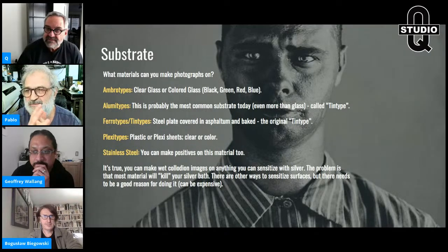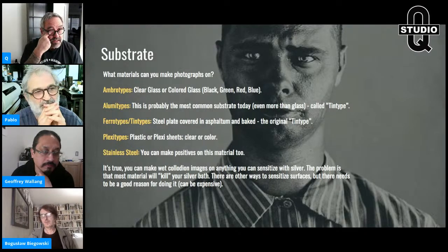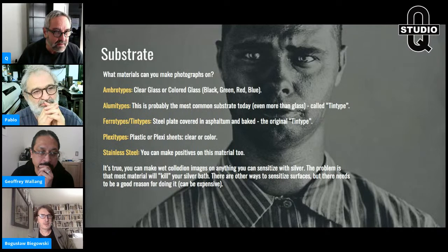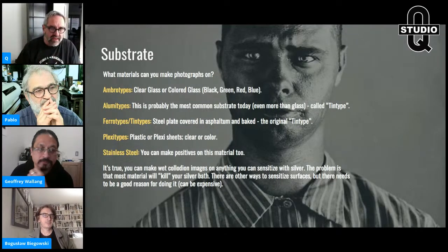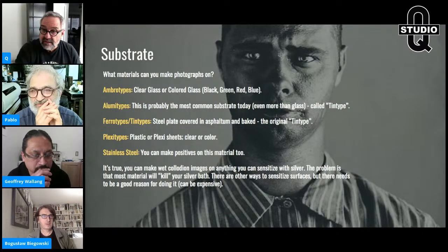Pablo asks: can the same asphalt paint be used for making ferrotypes? Yes — in chapter seven I call it ferrotype batter for baking ferrotypes, and it can also be used to back glass ambrotypes as a secondary use. Jeffrey asks about stainless steel: no, you don't need to coat it with asphalt first. You put it right on the stainless steel, into your silver bath, and make your image.